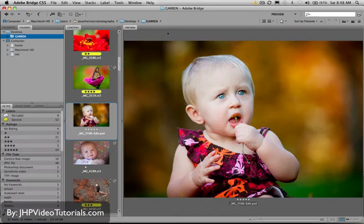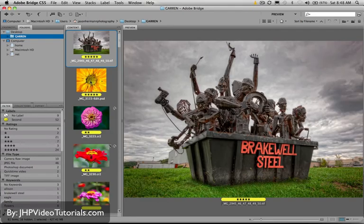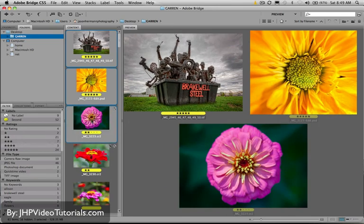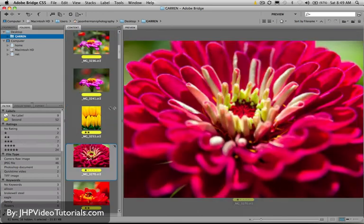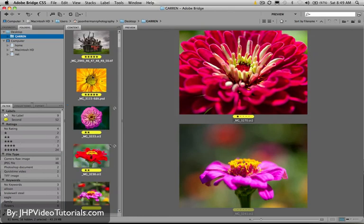I want to show you a couple more things about the preview window. Notice how if you have multiple selections — if I hold Command on Mac or Control on Windows and select two different images — they both come up in the preview window. I just keep clicking and more and more come up. So if you want to compare two images, like is this one better than that one, that's another very cool feature.